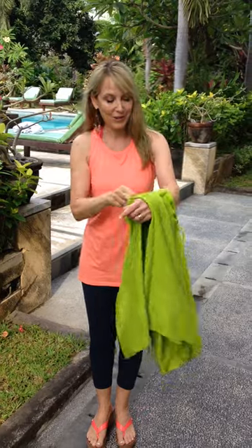Hi, I'm Leslie from Back from Bali, and today I'm going to show you how to use this coconut clip that comes with the sarong that you just bought. So this is what you do.